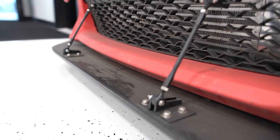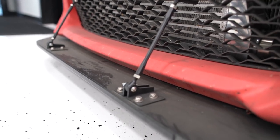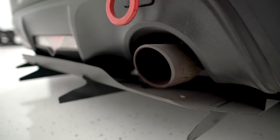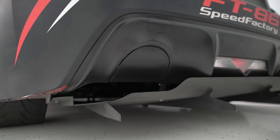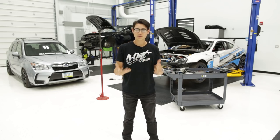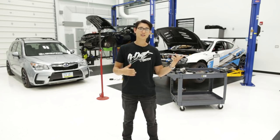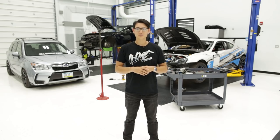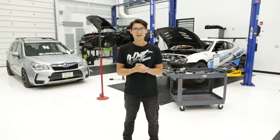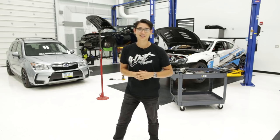The red FRS is running Toyo R888 tires at 245/40/17. For aero, there's a Verus front splitter up front and their rear diffuser in the back. Poking out the side is the V2 FT86 Speed Factory single-exit cat-back system, and on the other side there's an exhaust hole delete plate. That's a pretty thorough rundown of most of the parts on both FRS's, the BRZ, and the 86. If you saw something we didn't mention, comment and ask down below and I'll do my best to find the answer. This is Thomas — I'll see you guys in the next video.